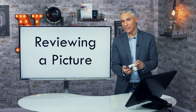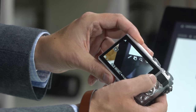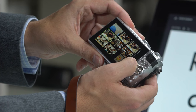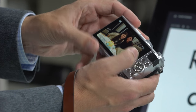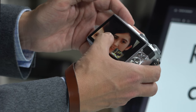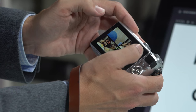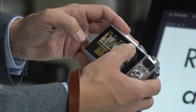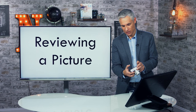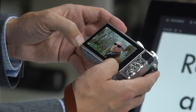Reviewing pictures — or 'chimping' — is a great habit. Hit the play button just to the upper left of the directional pad to see the last picture taken. You can scroll back through pictures, pinch to zoom in just like on a smartphone, and zoom around to check sharpness. Zoom out further to view thumbnails to quickly scroll through lots of pictures, or zoom out even more to navigate by date. You can also view information about when the picture was taken.